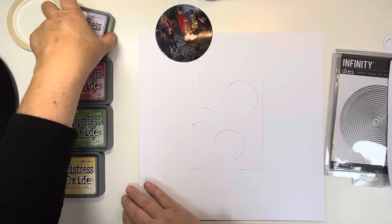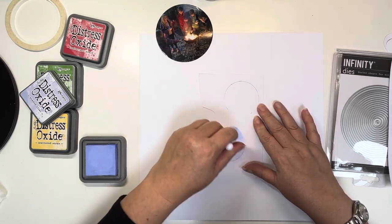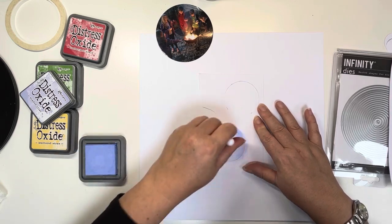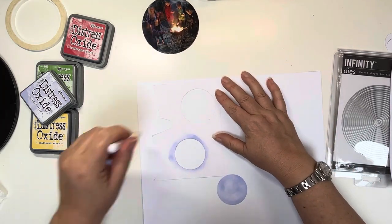Thank you for joining me today. Today's layout is for the Hey Little Magpie August Challenge over in the Hey Little Magpie Chat and Inspiration Group on Facebook — I shall leave it linked below. This month Giselle is setting the challenge and she has asked us all to use circles, so I am definitely going to use circles on this layout.